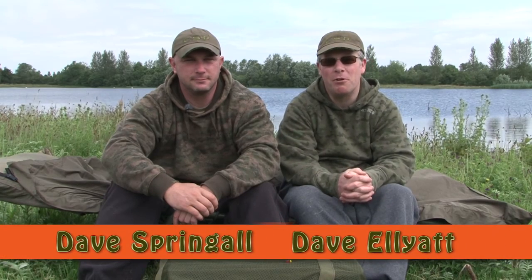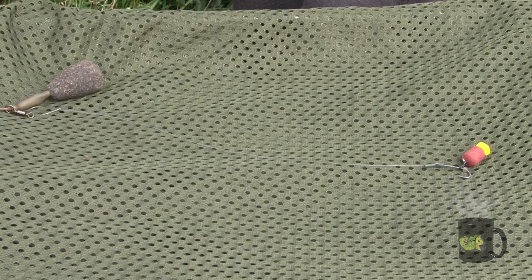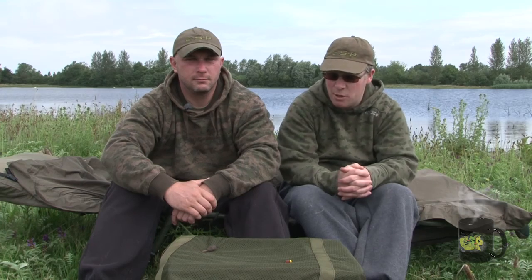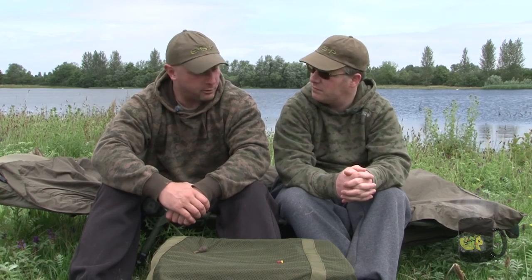Today we're joined by Dave Springle. We're on a big windswept gravel pit that's gin clear and Dave's going to show us a rig that uses ESP Synchro XT, specially designed for fishing clear waters. So tell us a little bit about how you came up with the rig, Dave. Well basically, I'm always fishing very busy, very pressured lakes.